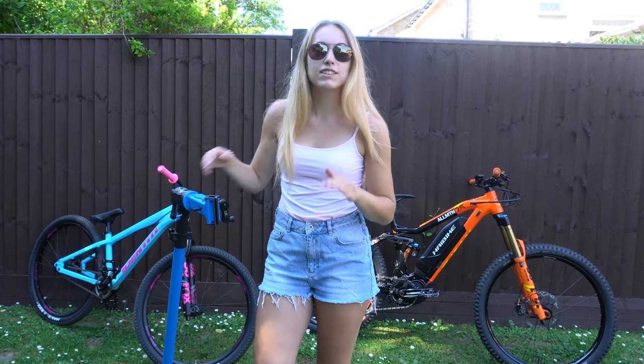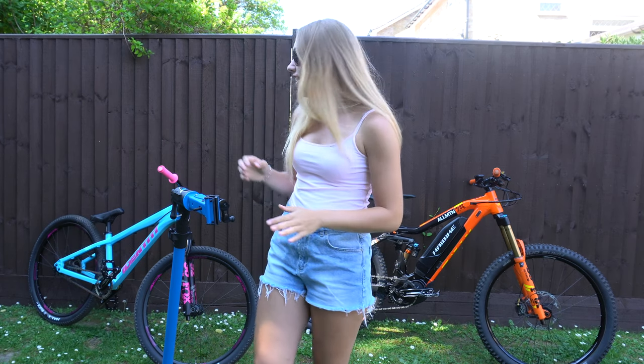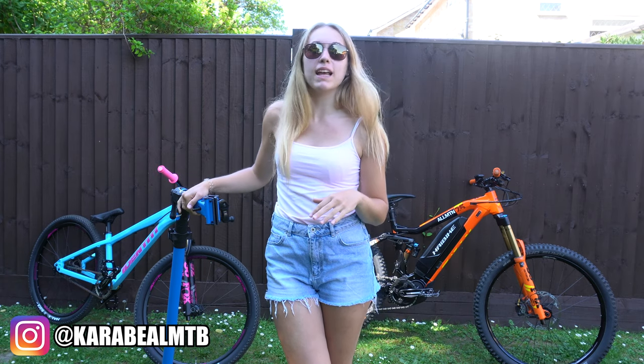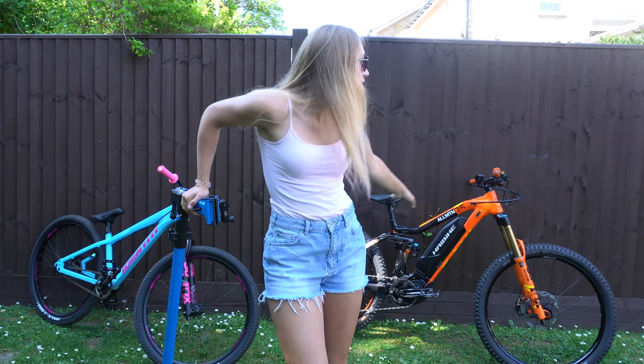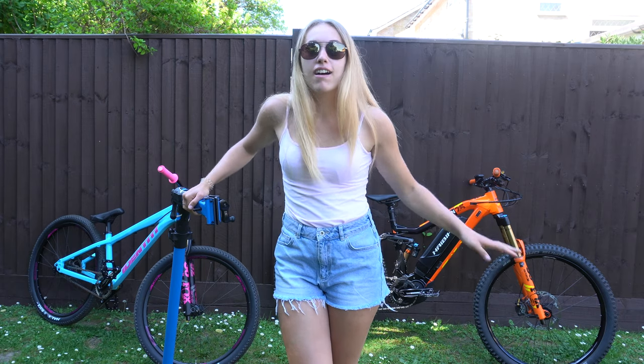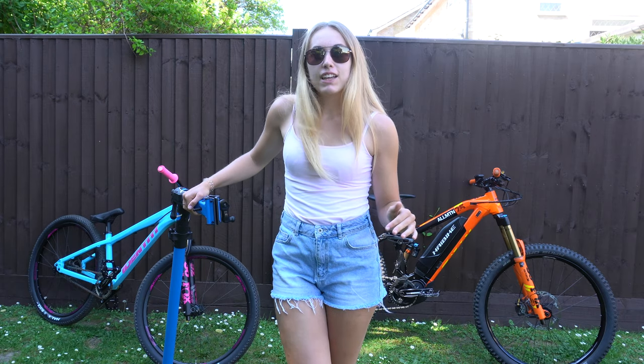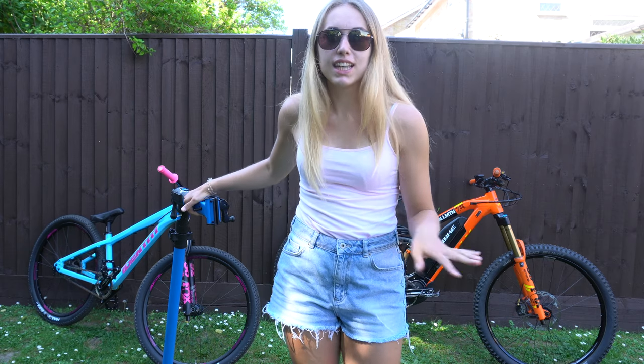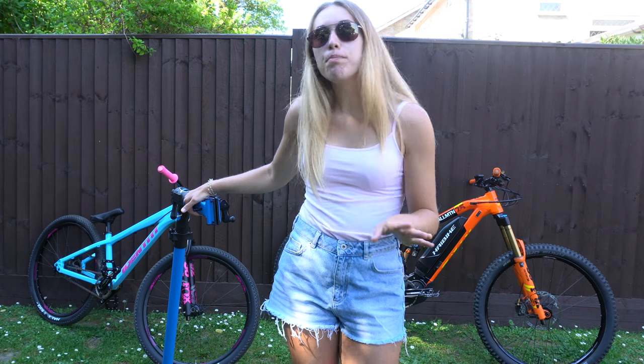Hello everyone and welcome back to my channel. Today I'm going to be converting the jump bike to tubeless. I did the e-bike not long ago and that went really well, but I thought today I'd give it a go on the jump bike. I'm not going to film the whole process because you guys have just seen that video not too long ago, but then I'm going to take it to a little pump track.